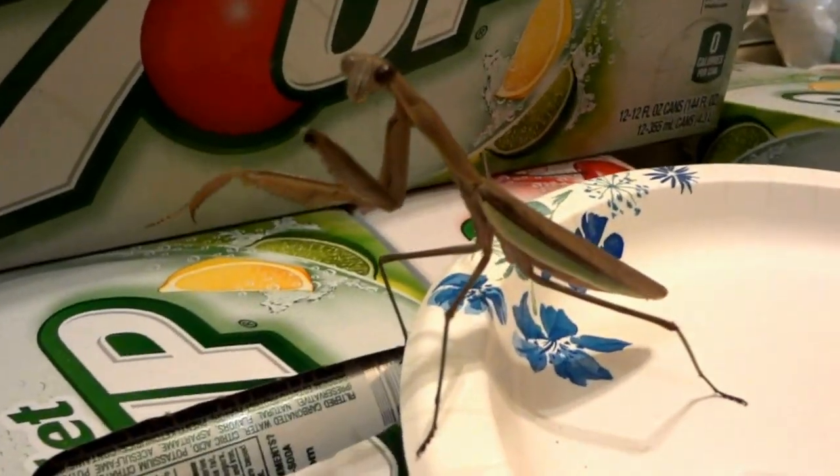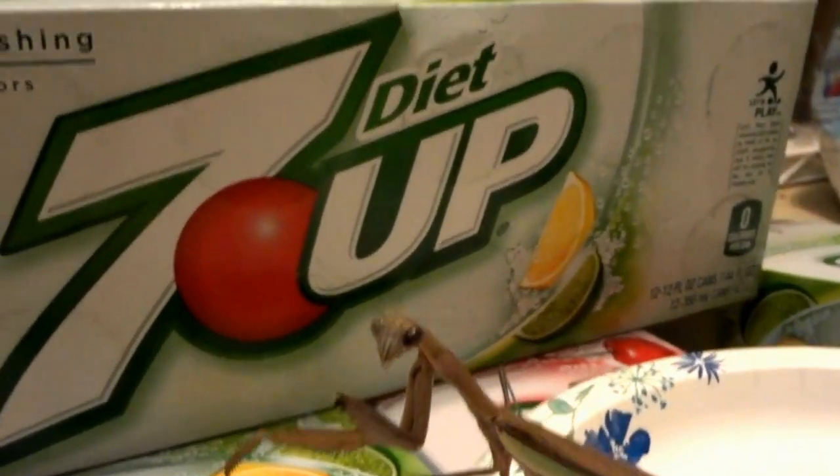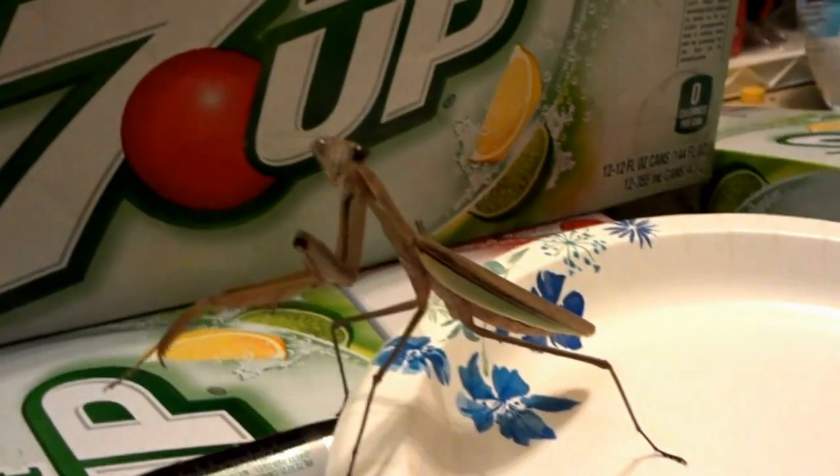This is my awesome mantis Zorak, who just happened to be hanging out around here. And when he comes into the kitchen, he's usually looking for some food.